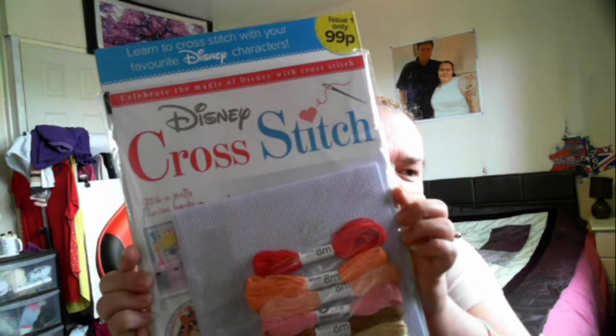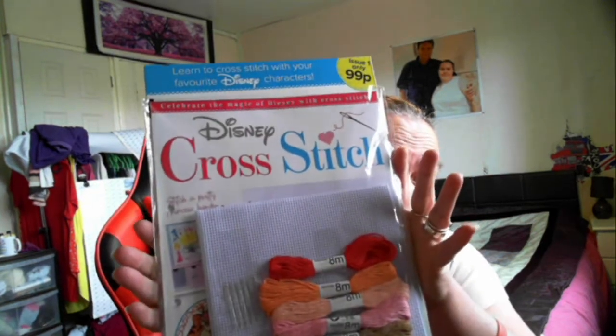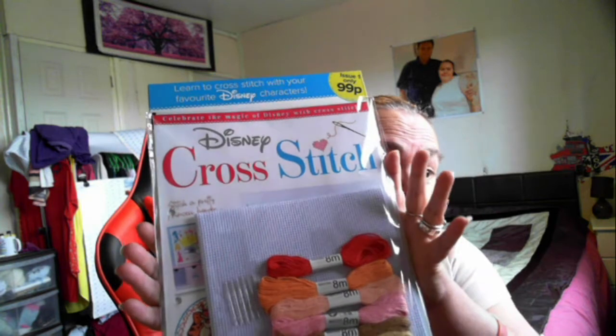My husband gifted it to me today. He's been saying for about a week now that he was going to get it for me, and he actually has. So this is the Disney cross stitch. If you guys give me a minute, I shall take everything out of the wrapping.